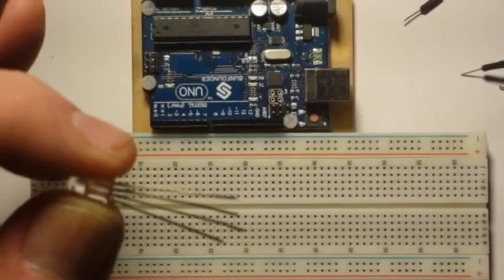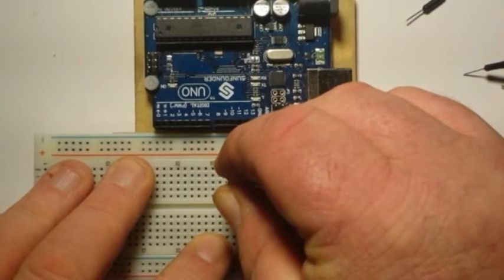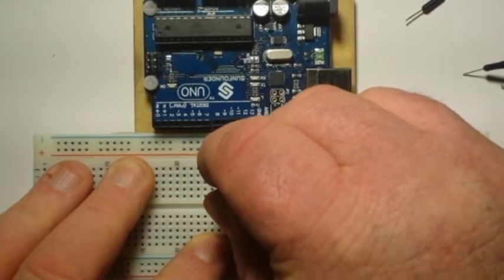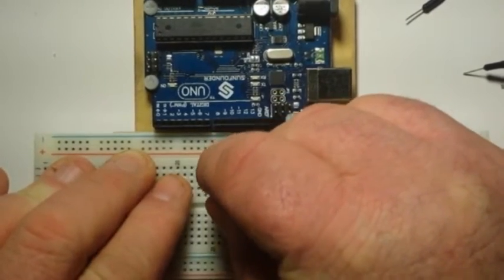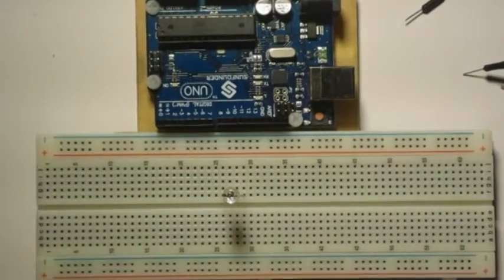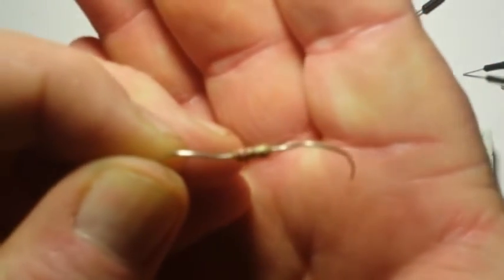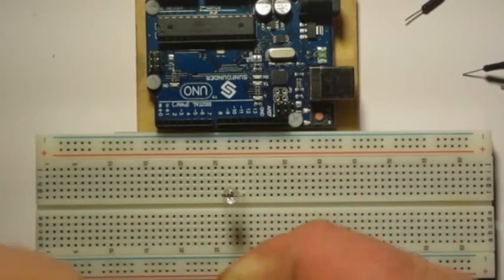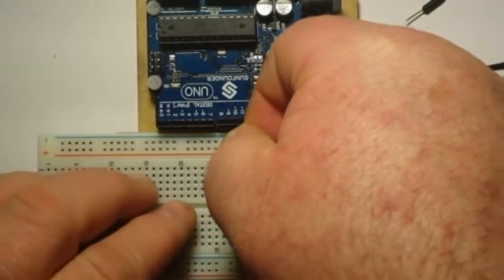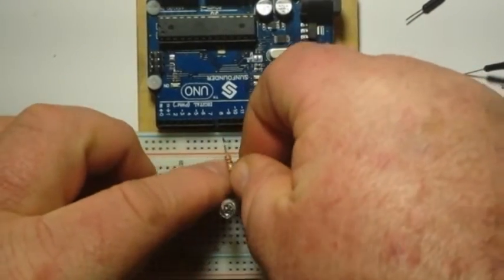So to hook one of these guys up, we're just going to plug it into our breadboard. You need four holes. We're going to use our standard 220 ohm resistor on the ground, which is the second one there. That was the long lead — the common cathode.